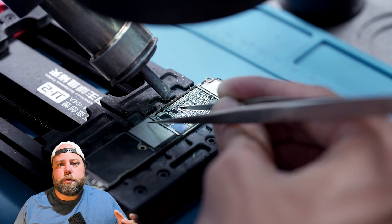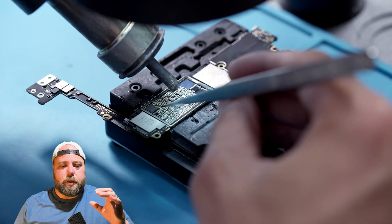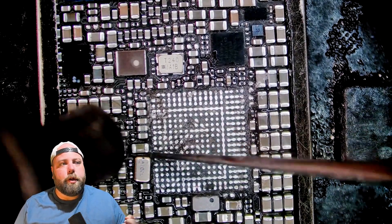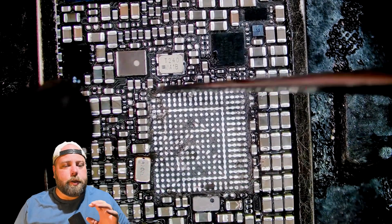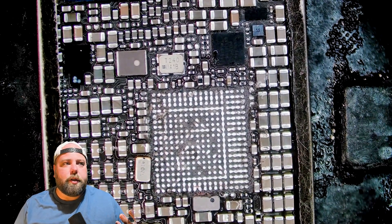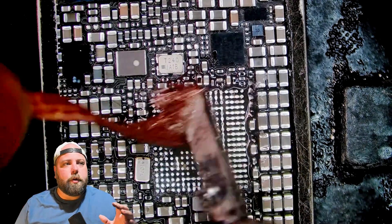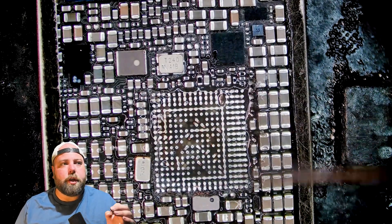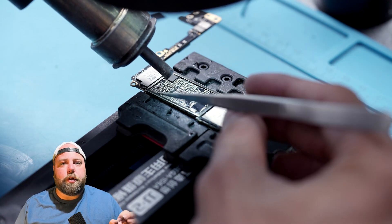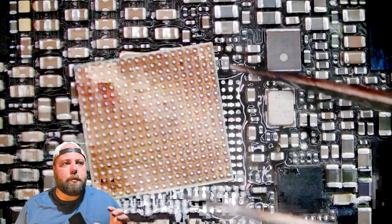Carefully going around with tweezers or a knife, we'll scrape all of the underfill that could potentially cause unevenness when we go to solder on the new PMIC. It's definitely important to take your time in this step so you won't be wasting your time on a device this old. Really taking our time to go over it with some wick, making sure it's nice and clean — no high points, no underfill. We'll add a little bit of flux, come in with a little heat and spread it around so we have a nice thin coating of flux, ensuring we don't have any cold joints when we solder the PMIC on.